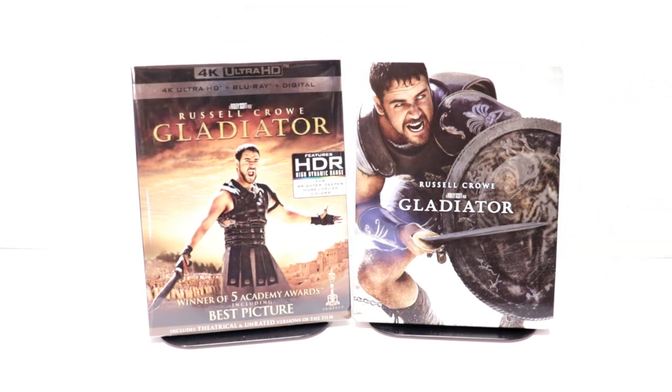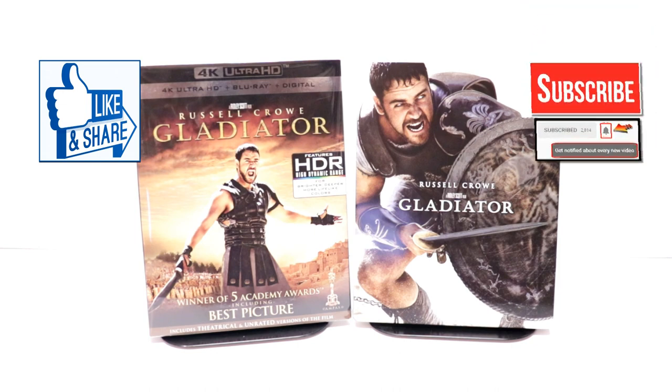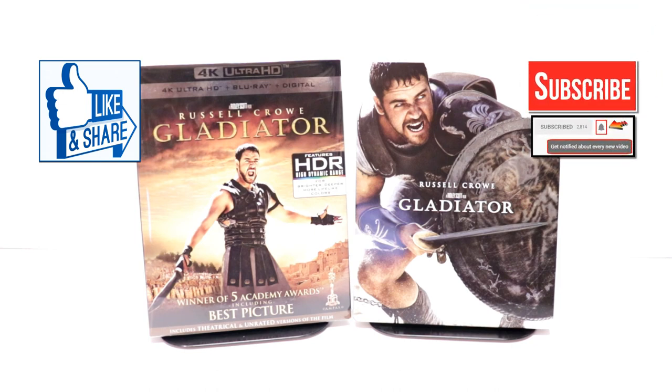Really nice movie — I really enjoy Gladiator, it's one of my favorites. Please leave me a comment below, let me know what you think about this particular steelbook and what you think about the movie Gladiator. I really do enjoy reading your comments. If you like what you saw here today, please give it a thumbs up and share the video. If you haven't subscribed to my channel, I'd really appreciate it if you would subscribe. If you do subscribe, please remember to hit that notification bell.